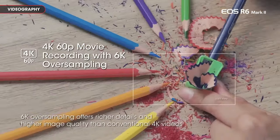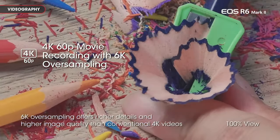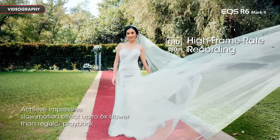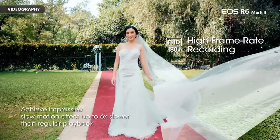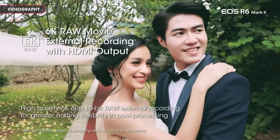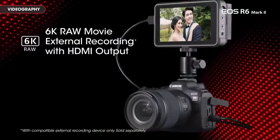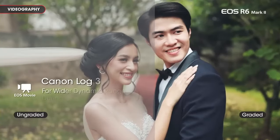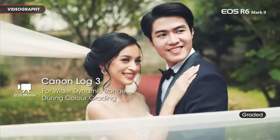The EOS R6 Mark II's video capabilities are equally impressive, offering 4K 60fps recording with 10-bit color internally and 12-bit 6K output over HDMI. With various in-camera picture profiles available, creators have the flexibility to choose between ready-to-share videos or those primed for post-processing.